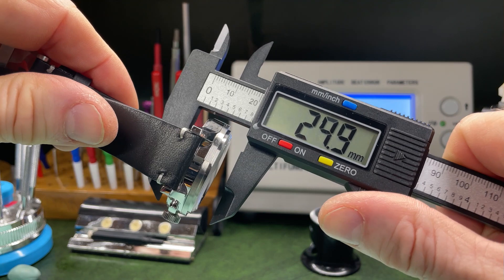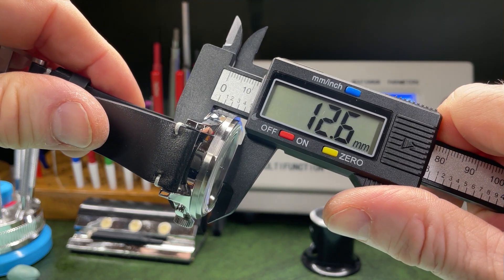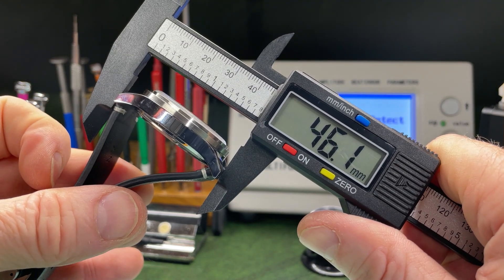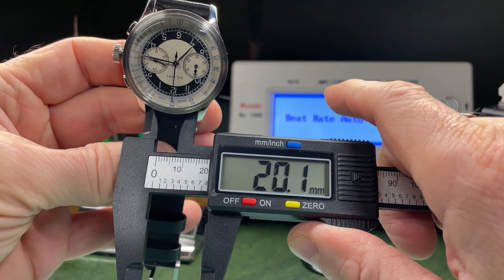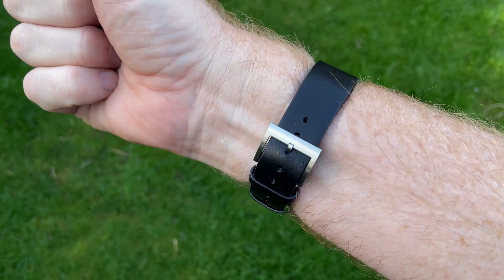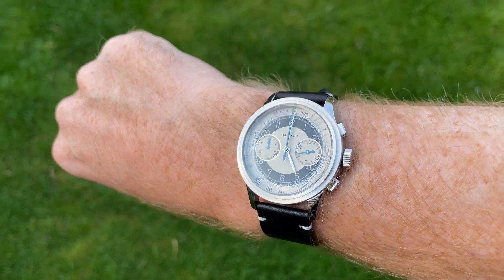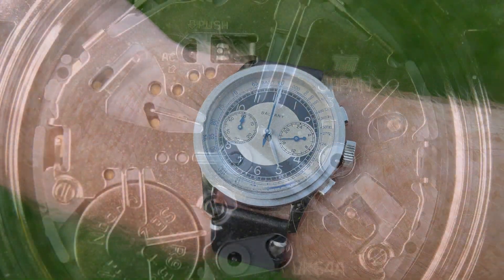Let's size this one up: we're getting 39.1mm on the diameter — anything under 40 for me is great. It is 12.6mm thick, 46mm lug-to-lug, and the lug width is a strap-pleasing 20mm. On my 7-inch (18cm) wrist, it looks absolutely beautiful.